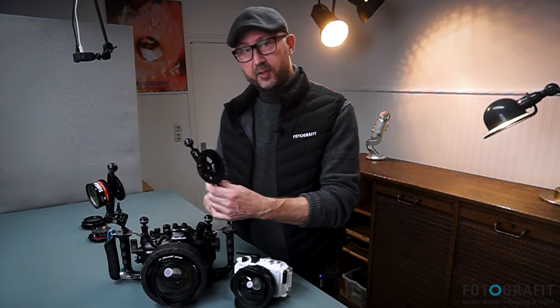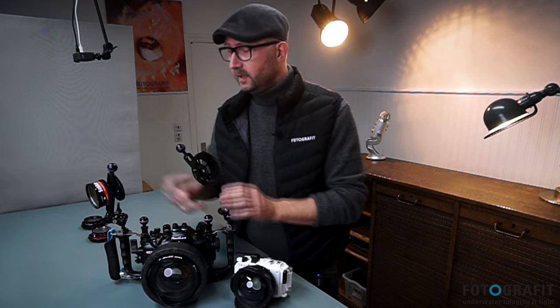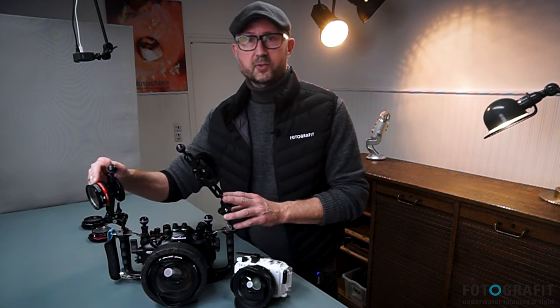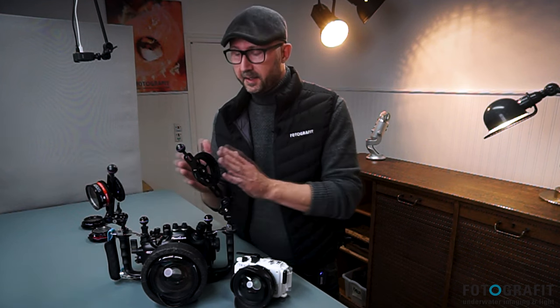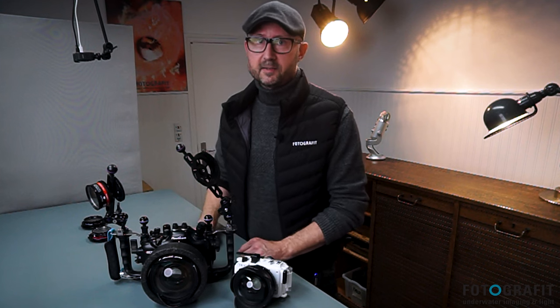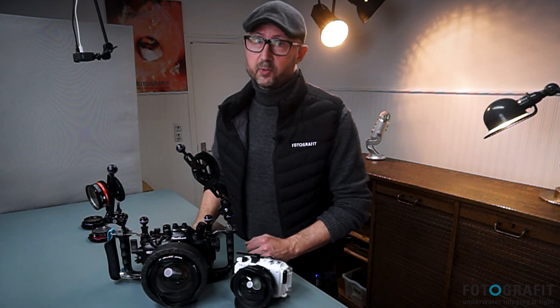There are a few different types of lens holders. There are bayonet mount holders — this is a single — and there are M67 threaded lens holders like this one, where the lens is screwed directly onto the holder. This one is a double holder, and they both come as single or double. The most predominant ones are the Nauticam bayonet holders and the AOI system holders. For M67 holders there are a lot more brands.